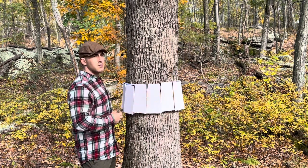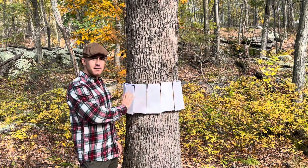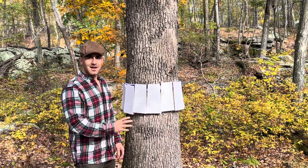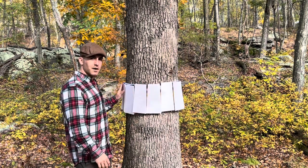The panels also give this a little bit more of a subtle look if this is set up in your backyard. You don't necessarily want an open band of tree tape covered with dead beetles when you're gardening or entertaining guests. So this gives it a more subtle look while you're doing your part to eliminate the spotted lanternflies.